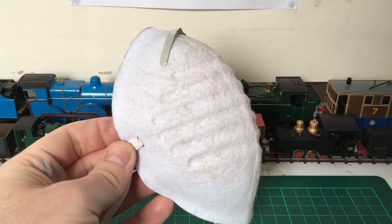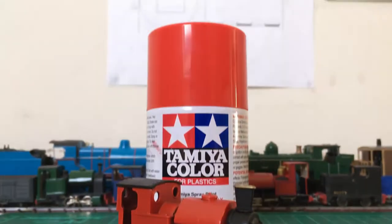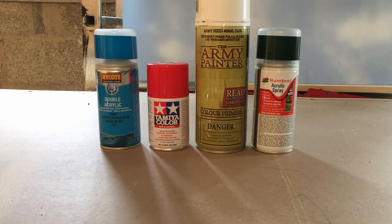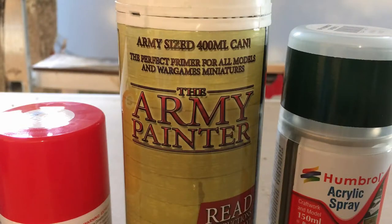Before we start, remember to always wear a protective mask when spraying and do so in a well-ventilated area. Spray painting is useful for achieving a smoother finish than painting with a brush. Brands I recommend are High Coat, Tamiya, Humbrol, and Army Painter.